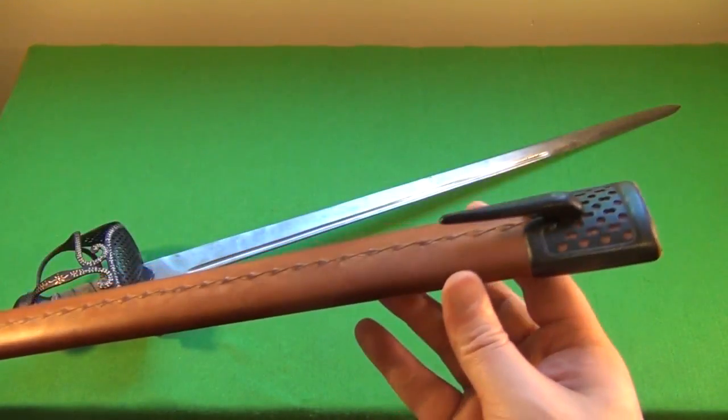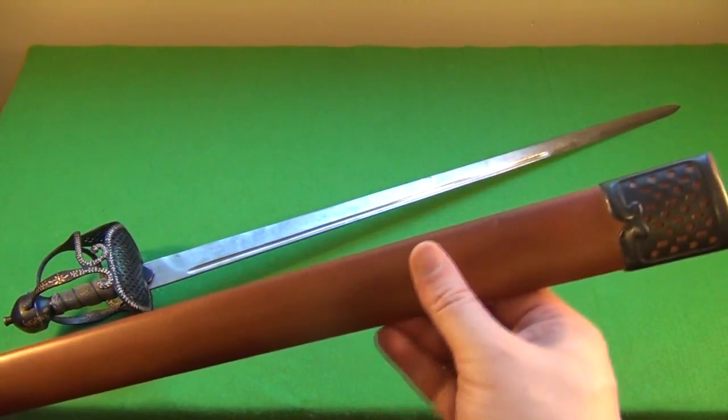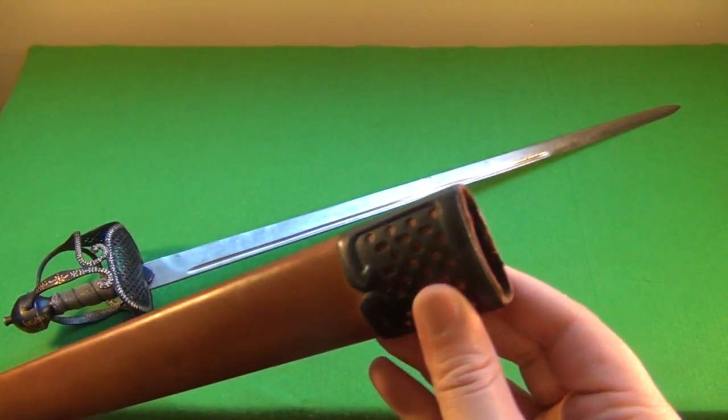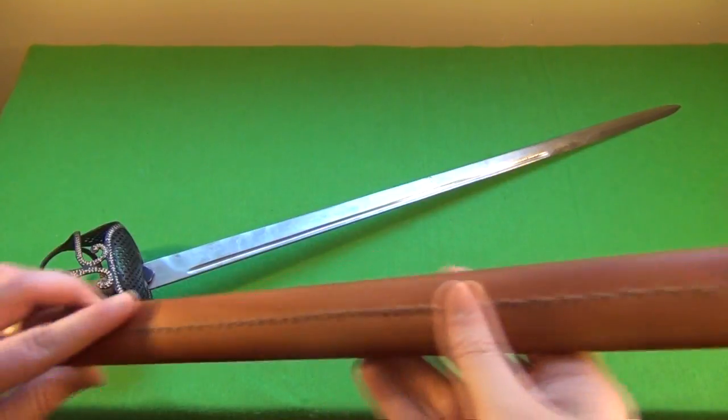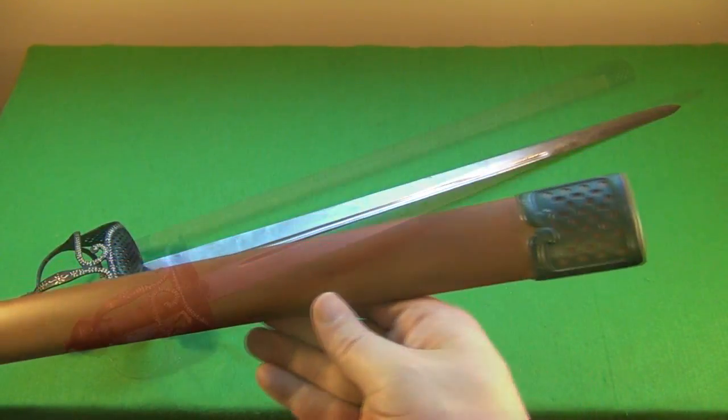Here is the scabbard the sword comes with. It's leather on the outside, and then under the leather is wood, and then it has steel accents. That's the scabbard.